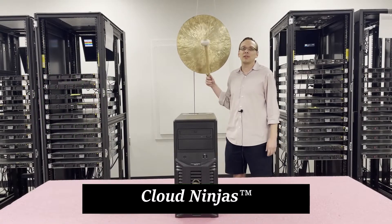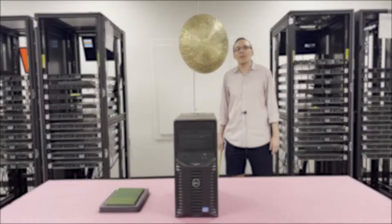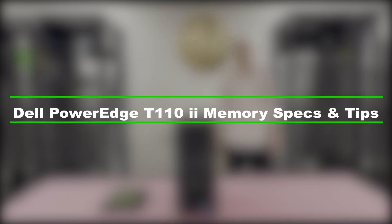Hi, I'm Scott Flowers with Cloud Ninjas. Today we're here to talk about Dell PowerEdge T1102 server memory upgrades and how to properly load, configure, and install the system.